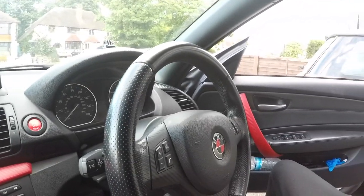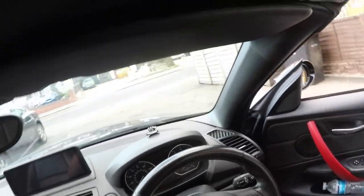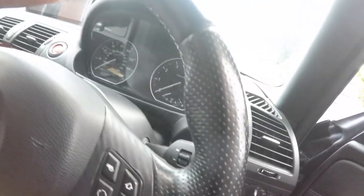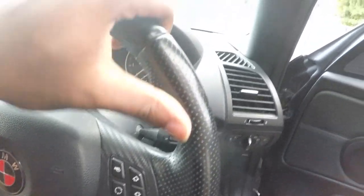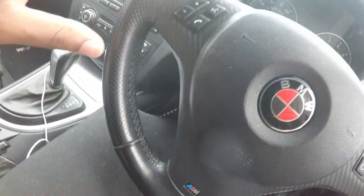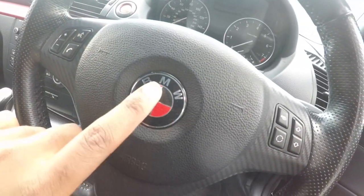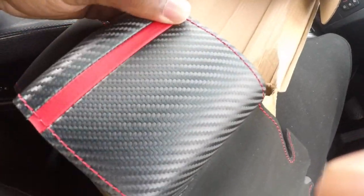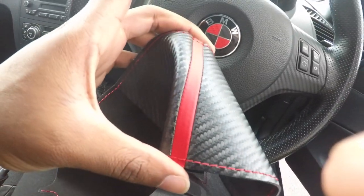This is going to be a nice install for the BMW 1 Series, or pretty much any BMW you want to refresh the look of the steering wheel on. As you can see, this is how it looks now — it's a perforated M-Sport steering wheel. I previously wrapped this in carbon fiber red, so it matches the red and black interior, and that's why I chose this type of steering wheel cover — it blends in with that theme perfectly.